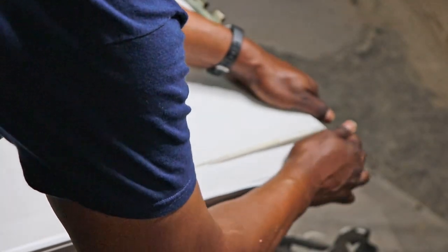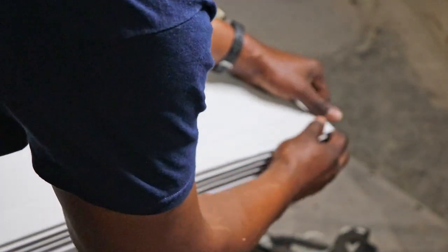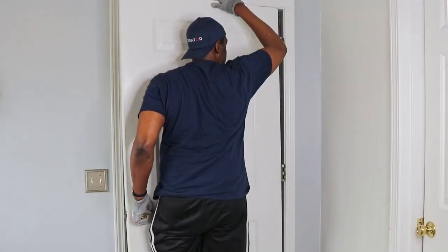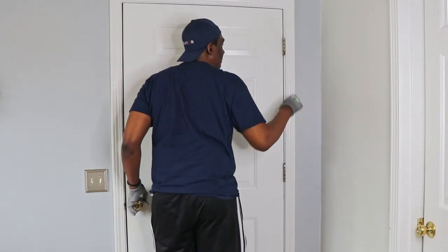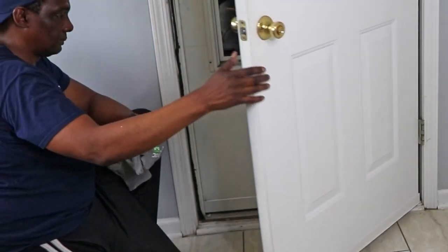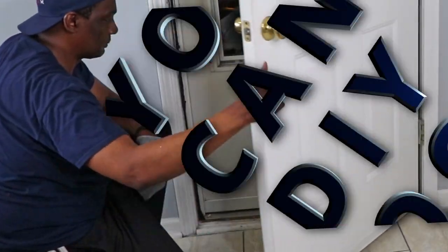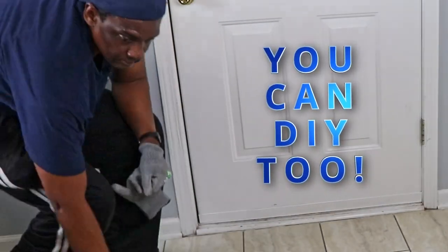I was finally able to put the new door sweep on and it was pretty easy. I put the kitchen slash garage door back on its hinges. Then I tested out the door sweep and the door to let you guys know that you can DIY too. Thanks for watching and we'll see you in the next video.